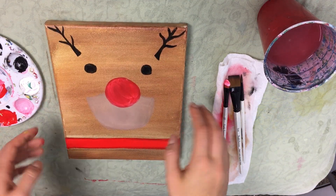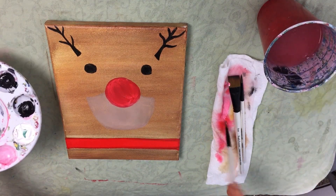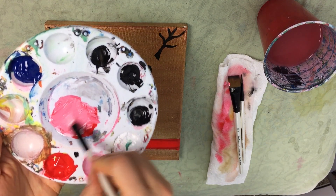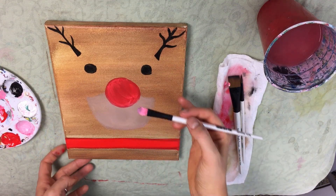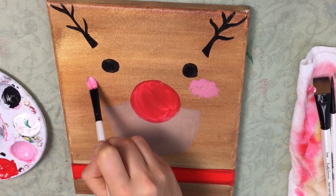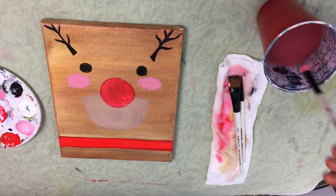Now we're going to make the rosy cheeks. I'm going to use my number 10 filbert and take some white, mix it in with my red to make a nice rosy color. Once I've got that color, I'm going to wipe off the excess because I don't want too much for this part. Then I'm going to go under his eyes and just very very lightly tap the pink onto his cheeks. I'll do the same thing on the other side.